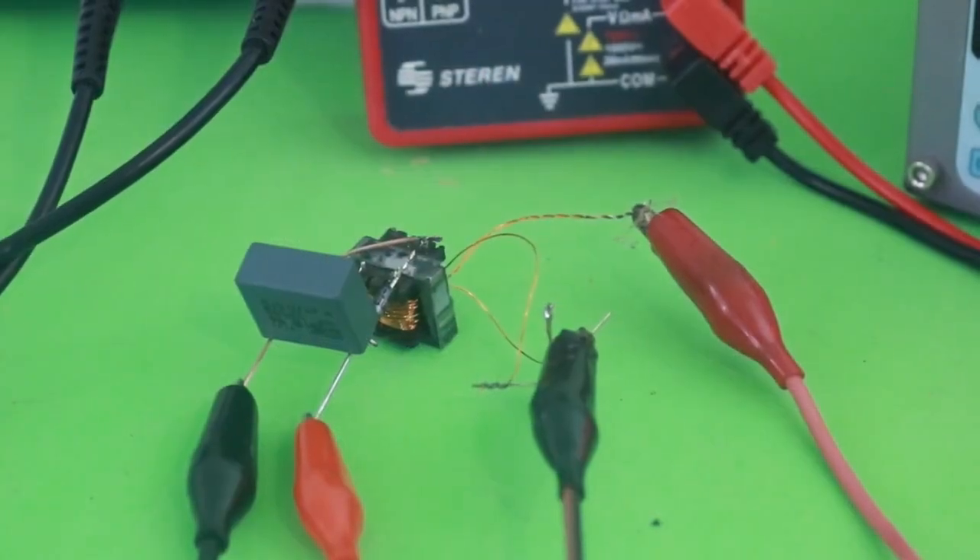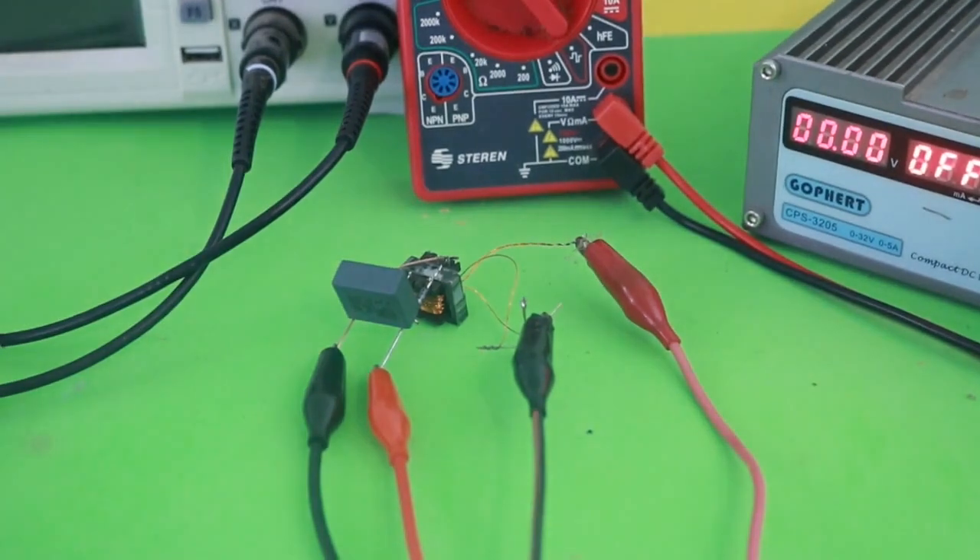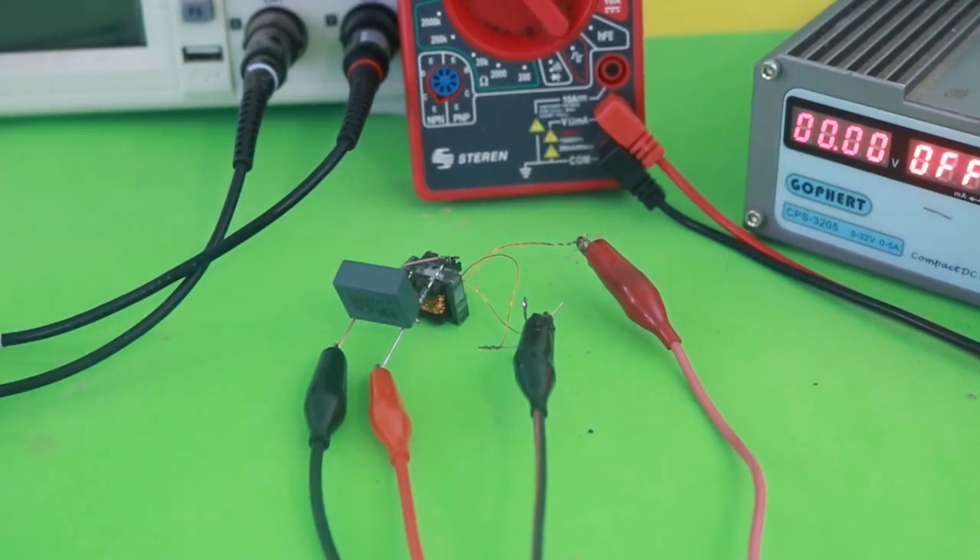There you have it, a super simple voltage booster circuit. I hope you liked this video. Thanks for visiting my channel and see you in the next one.